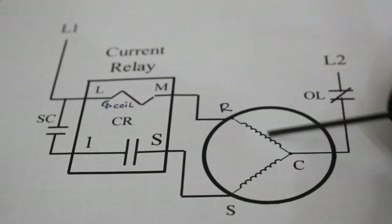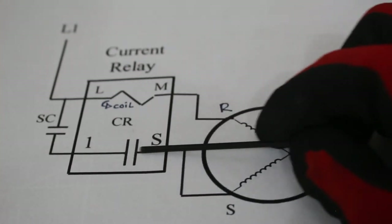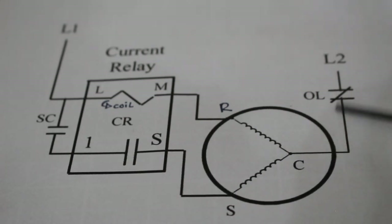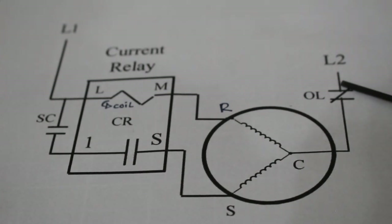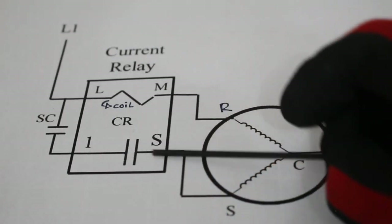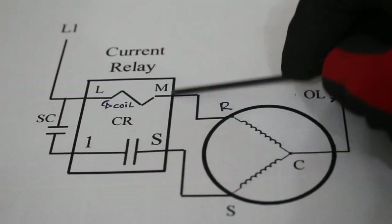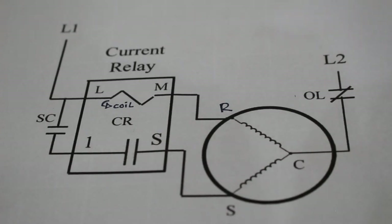Now power is going to go through, and at the same time it's going to come down and go through the start capacitor. Since the contacts are now closed, power is going to pass through and go through the start winding, completing the circuit. As the compressor reaches about three-fourths of its speed, the amp draw is going to go down — we're no longer going to have locked rotor. Because of that decrease in amperage, we're going to decrease that magnetic field and it's going to open those contacts again, taking the start capacitor and start winding out of the circuit. And we just continue to run through our main winding — the run winding.